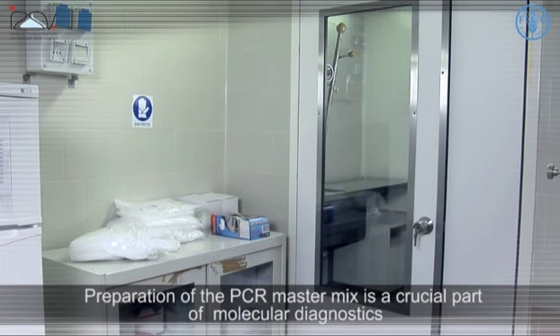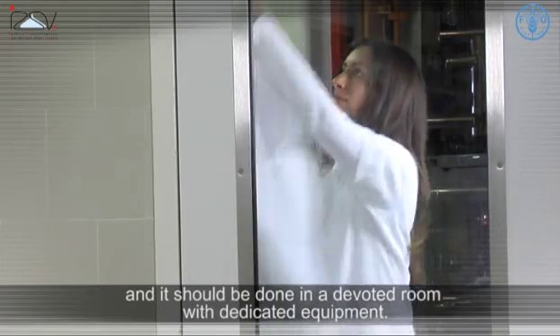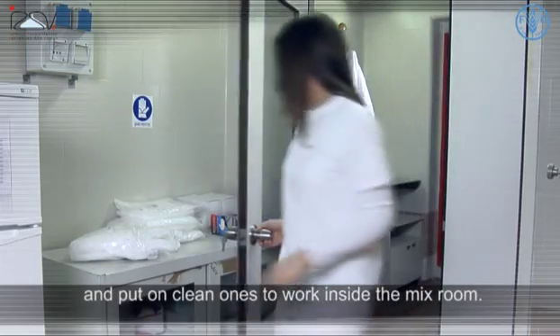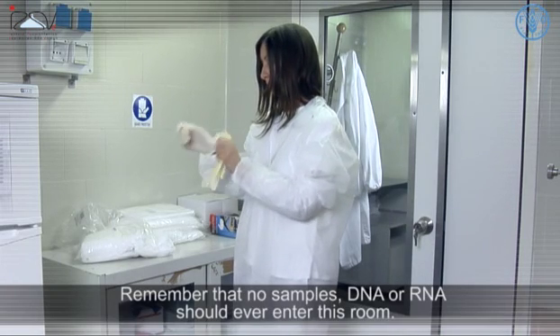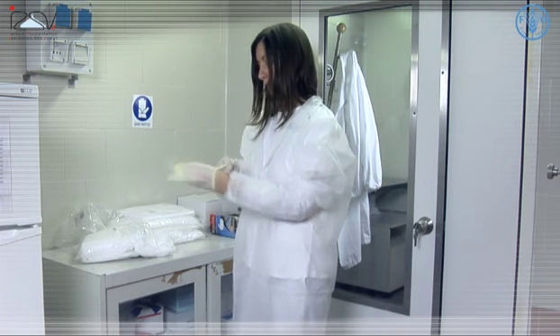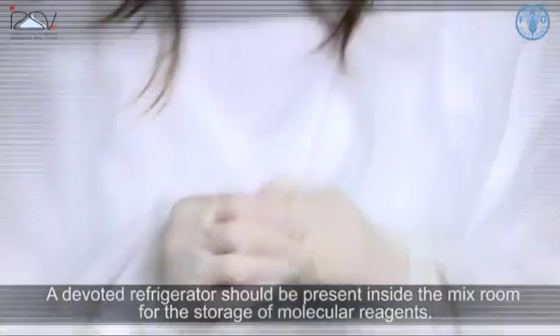Preparation of PCR master mix is a crucial part of molecular diagnostics and should be done in a devoted room with dedicated equipment. Leave lab coats outside and put on clean ones to work inside the mix room. Use clean disposable sleeves and gloves to avoid any risk of contamination. Remember that no samples of DNA or RNA should ever enter this room.